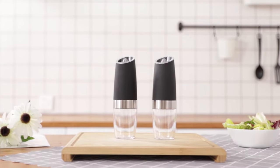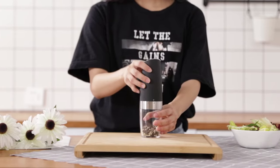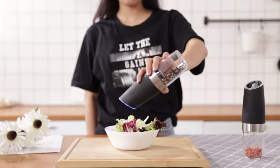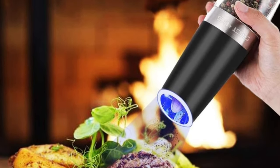The adjustable grinder is another impressive aspect of this kitchen tool. With multiple grinding levels, you can choose the coarseness of your spices — from coarse to fine. The high-quality ceramic rotor ensures a smooth and precise grinding experience. You can easily turn the adjustment knob at the head of the grinder to achieve your desired spice consistency.